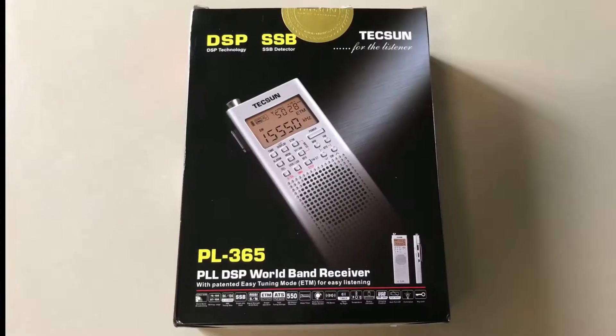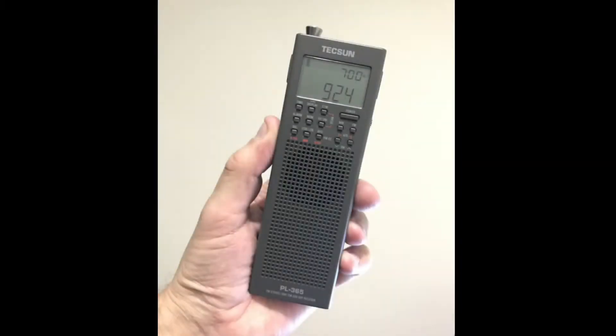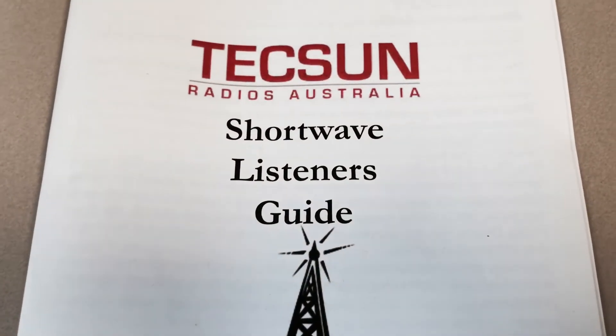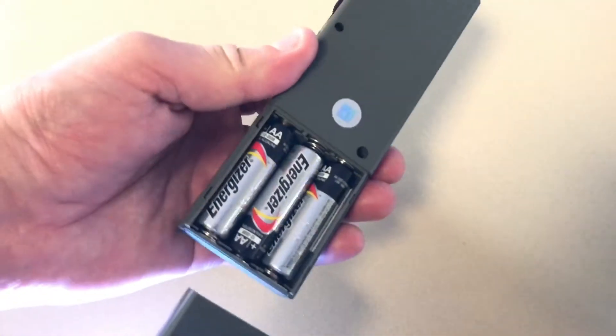I purchased this unit from eBay from TechSun Australia for $112 AU, and this was for experimentation. I have a transceiver to use if I was going to go camping, which covers everything this does except for the SSB receive mode. I wanted to have a play with it — it's the sort of thing I would have dreamed of as a kid when this sort of technology in this sort of envelope wasn't available.